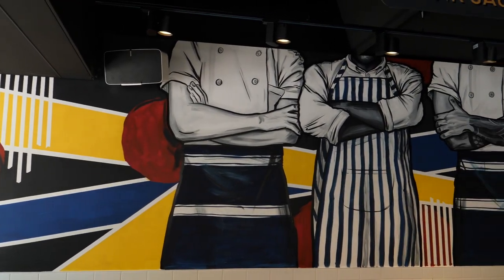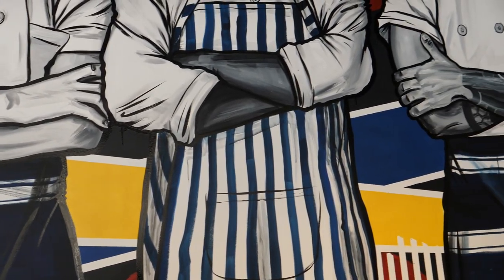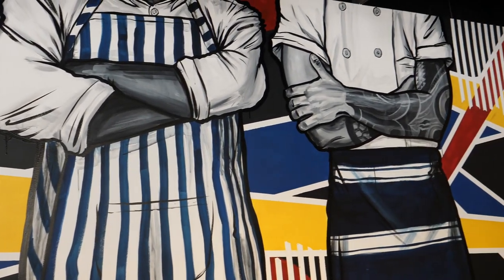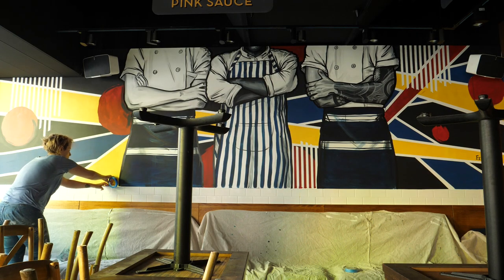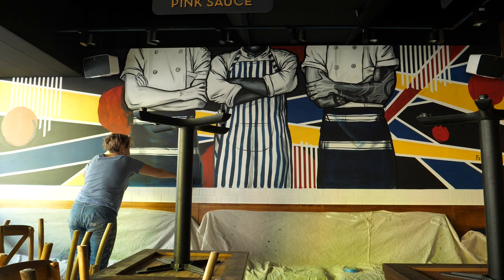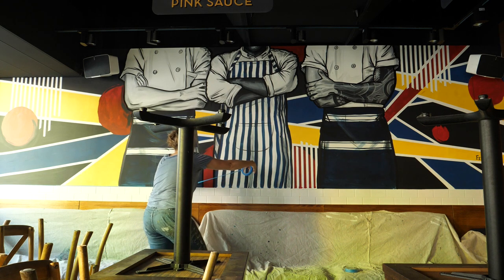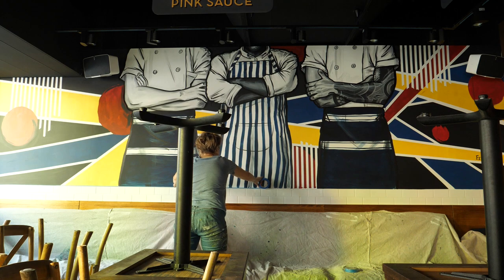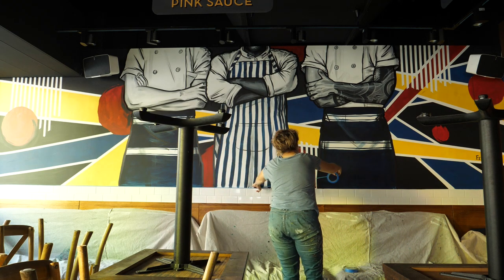That was the finished mural, and the client had a massive problem because of those white outlines between all the colors. They were completely right, because that was not what I'd shown them in the concept. So I had to have a very difficult conversation over the phone, and I offered to go back and fix up the mural and get rid of those white lines.